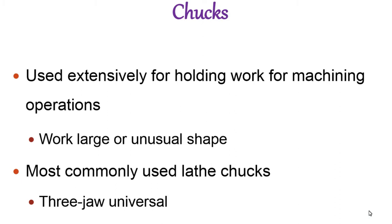Chucks are used for work of short length, large diameter, and irregular and regular shapes. The chuck is mounted on the spindle of the lathe. The work piece is clamped between the jaws and tightened.